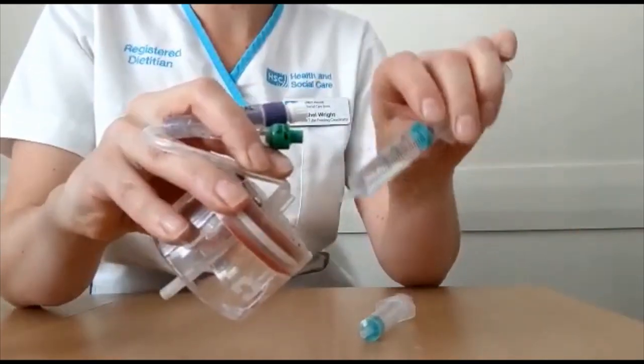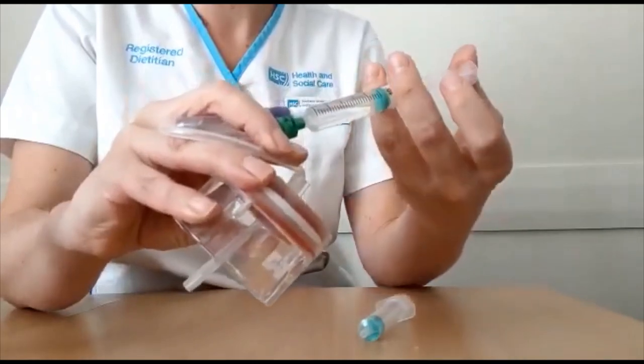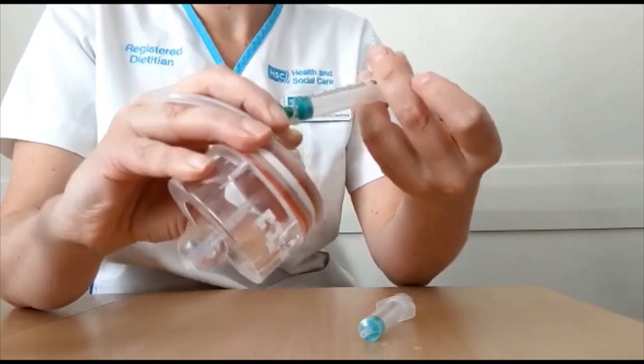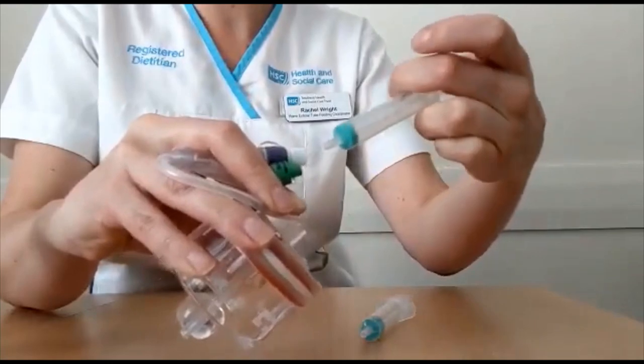Reattach your pre-filled syringe onto your valve and administer your new water. Keeping your thumb on the plunger, remove the syringe.